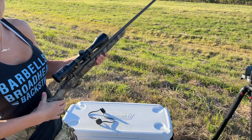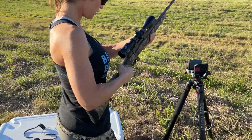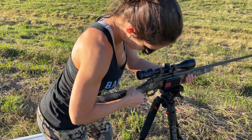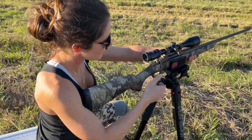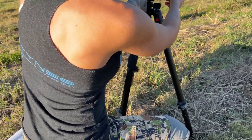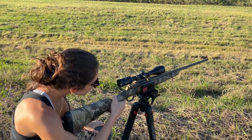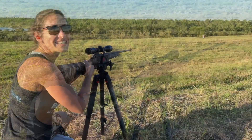Alright, let's get it set up. Yeah, 3.5 — that's what you want it on. You want me to scoot the chair up some? Oh, the target fell over. I'm going to go fix it. I'm a little nervous.